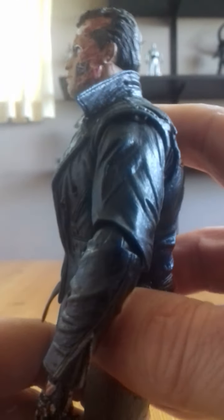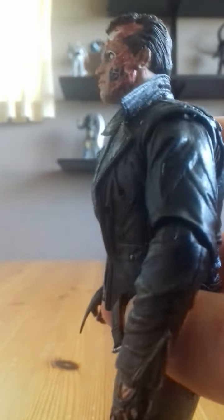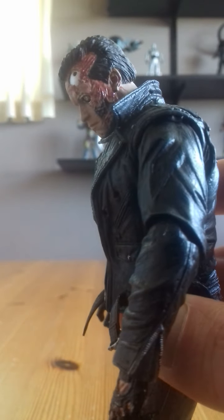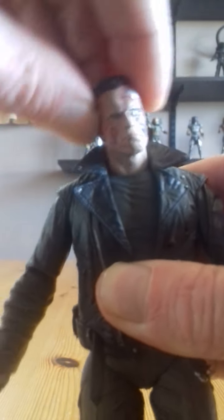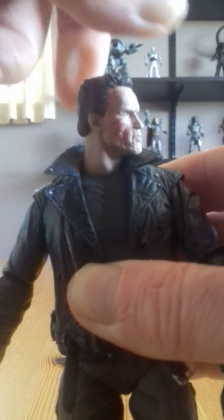Articulation-wise there's not an amazing amount — it's very basic. His head does not quite look up per se, just slightly, but he has a good range of motion looking down. It does pivot from side to side quite well — pretty good range of motion there. It does turn side to side but I won't rotate it too much because there's a good chance the paint could rub off on the back of his neck.